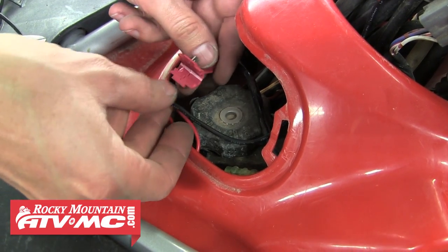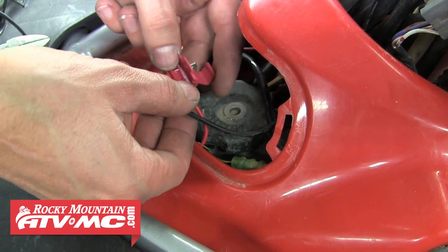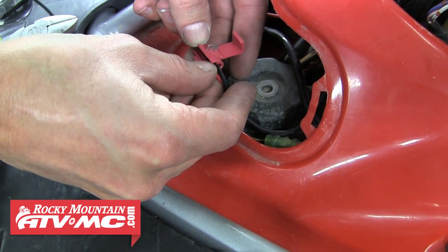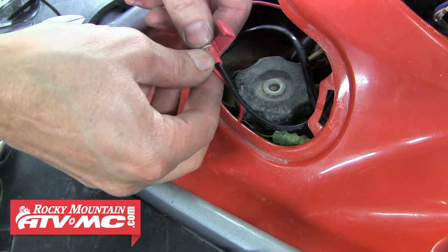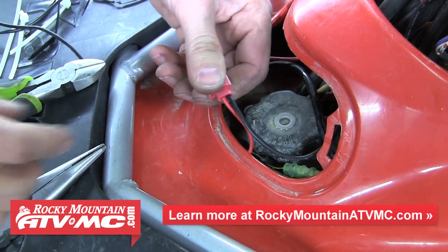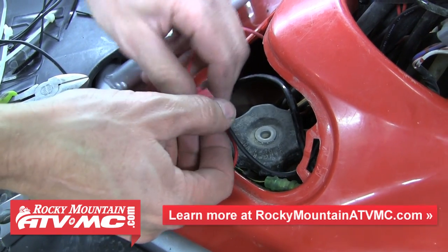The last step of the install is to connect the system to power. We chose to get a splice connector and just splice into the power wire running to our power outlet. You want this to be a keyed power source, which we already checked, so we'll just splice the two wires together and we're good to go.